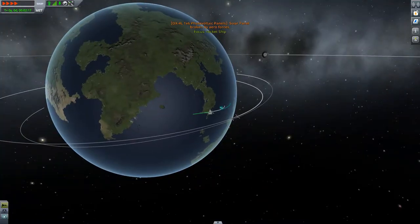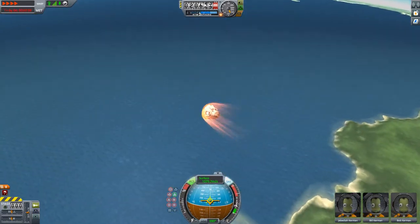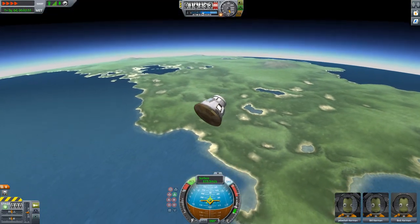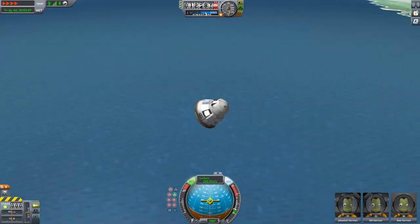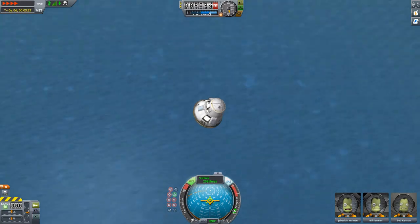We are getting pretty good deceleration. Hopefully I won't land on the actual land of the continent - I want to land in the ocean for this first flight. I am currently at four times warp, as well as a bit of warping of the video footage, so that's not exactly real speed. They usually look a lot slower than this.